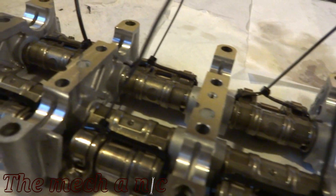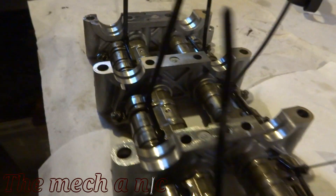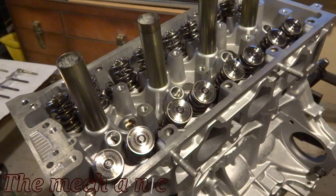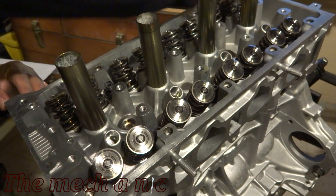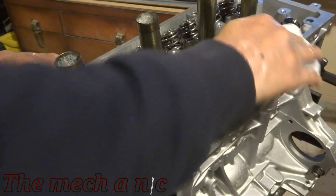I'm sure there's an easier way to do this and I'm sure someone's going to leave a comment below, but this is what worked for me. I'm using coffee filters and brake parts cleaner to give the head one more cleaning before I put the whole assembly on top of it. Of course it's going to get dirty again with oil and assembly lube, but I figure why not.